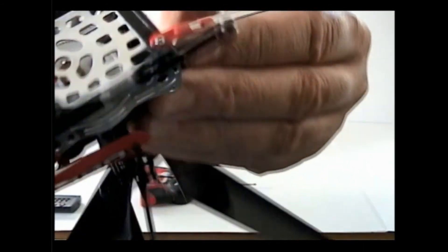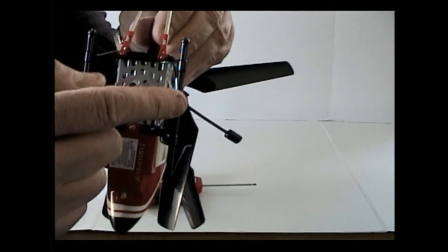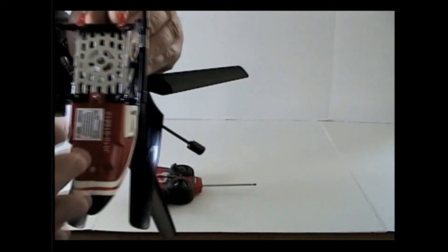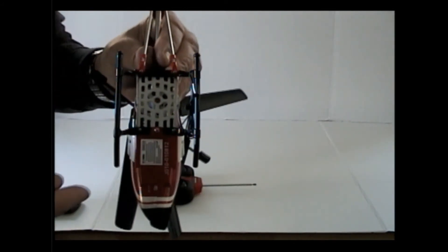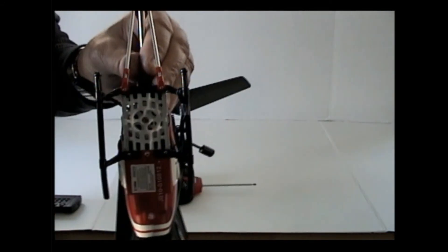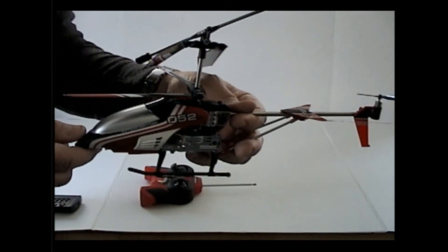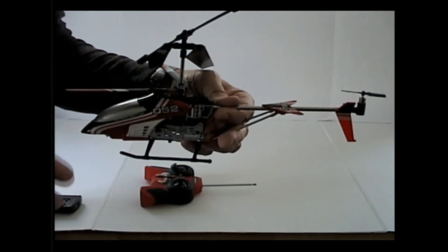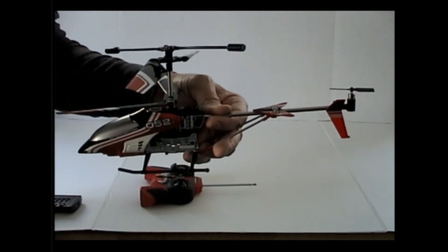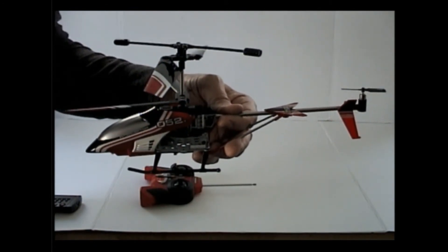Everything is intact — nothing's broken. The balancing parts and the extra tail blade are all good. The landing gear is not broken. The wire is taped up over here — I'm going to leave it that way. I do offer a 30-day money-back guarantee. Just keep in mind, if it comes back broken due to improper use, I cannot take it back broken.